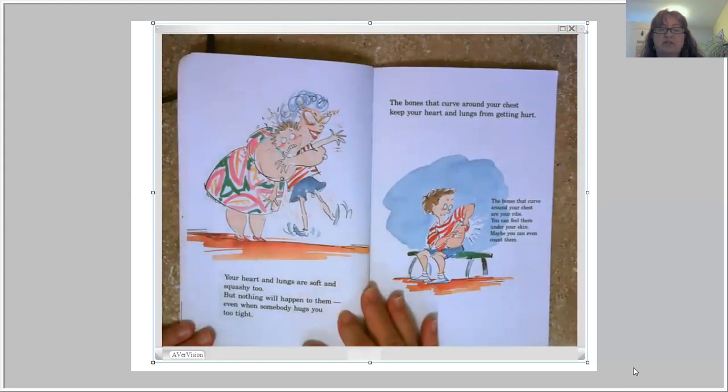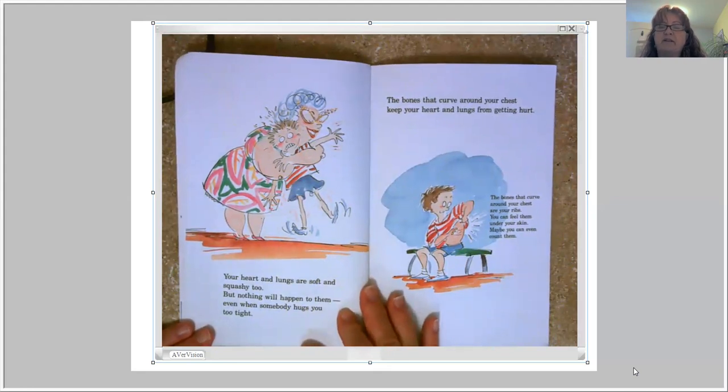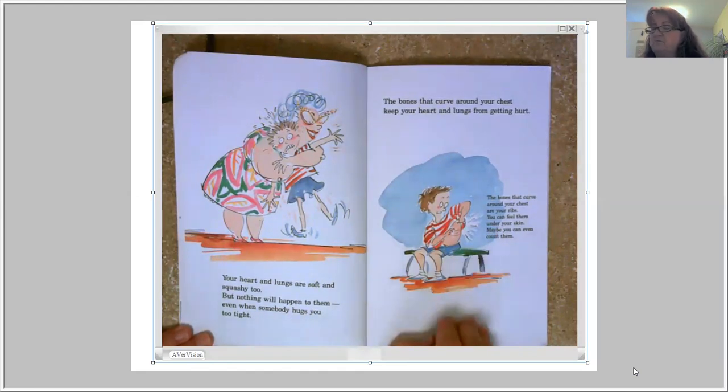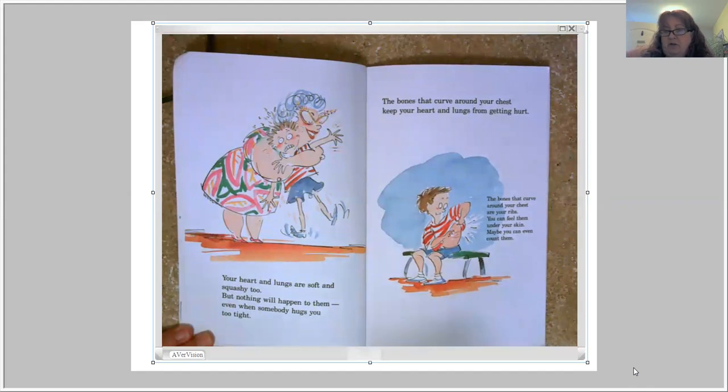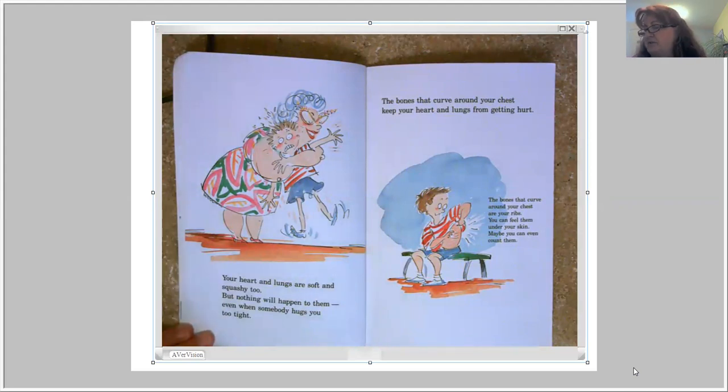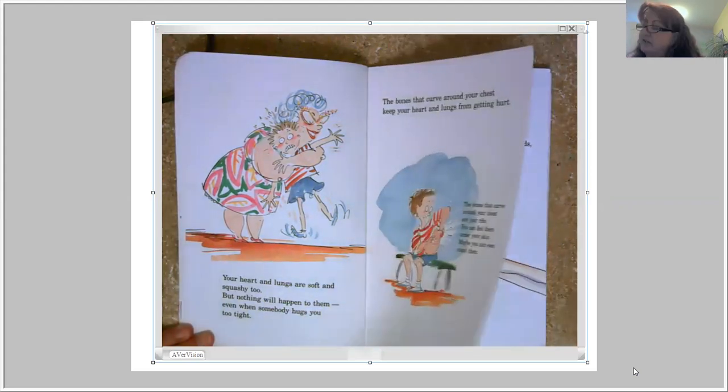Your heart and lungs are soft and squishy too, but nothing will happen to them even when somebody hugs you too tight. The bones that curve around your chest keep your heart and lungs from getting hurt — those bones are your ribs. You can feel them under your skin, and maybe you can even count them. Touch down here on your side and see if you can find your ribs. All the hard bones in your body are protecting the squishier, softer parts inside.